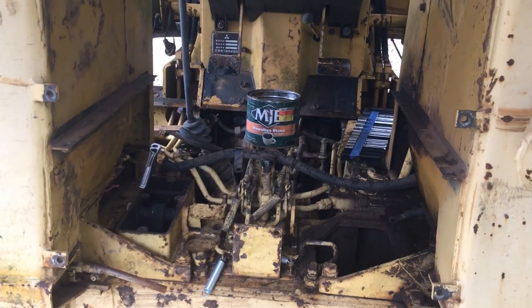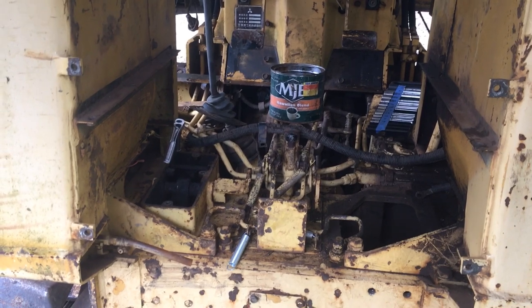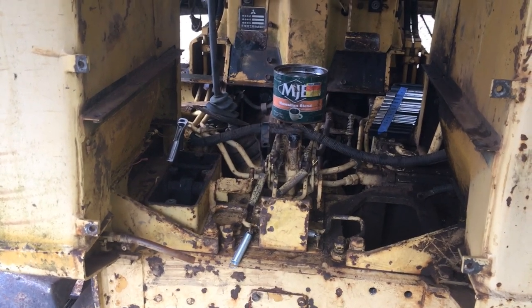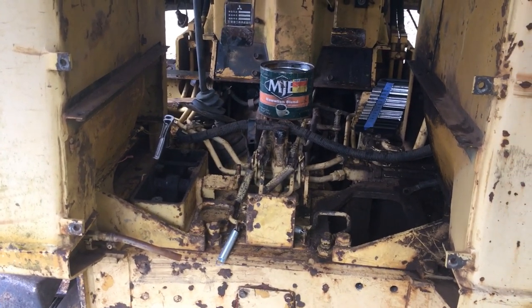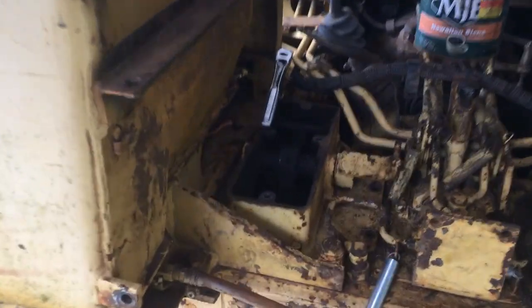You can see that I've already taken off all the floor plates. Probably didn't need to take the ones off up front but certainly needed to take the ones underneath the seat here. I've removed one side and I'm working on the other side.